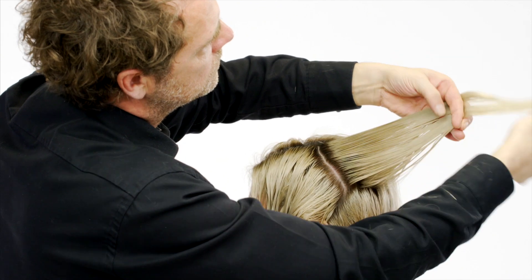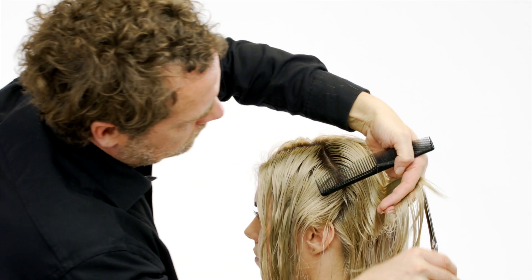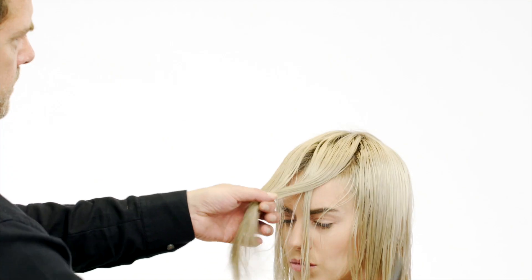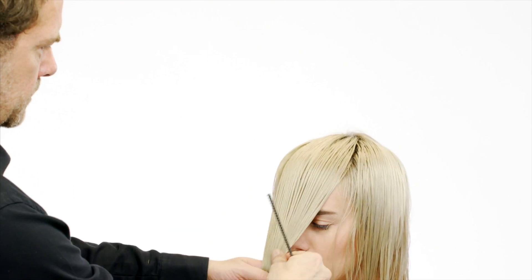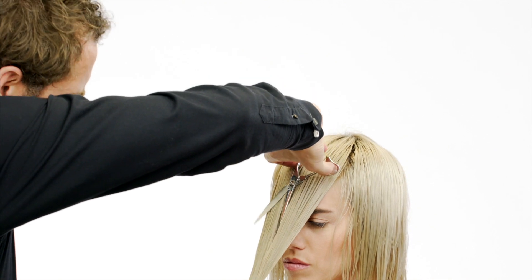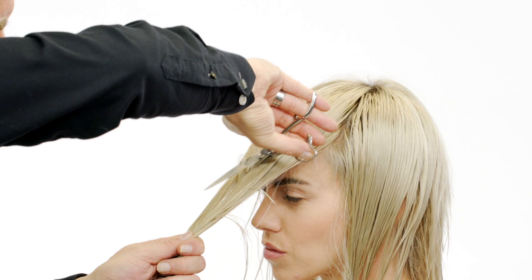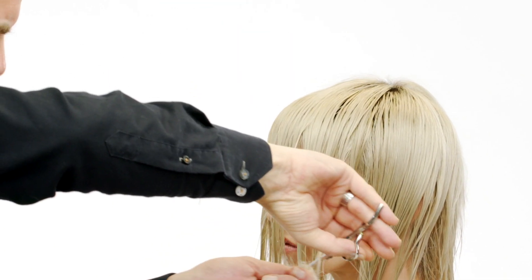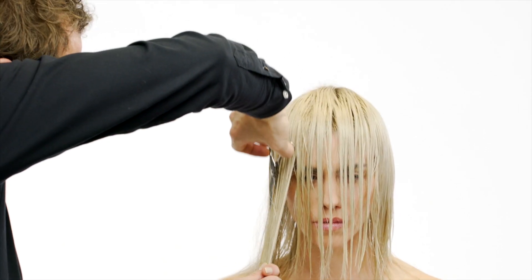Mirror this technique on the other side. Comb the hair in natural fall distribution. Start in the fringe area, pinch the hair, slice cut the fringe section, and slice cut the fringe to the desired length. Repeat this technique on the sides to connect to the length in the back.